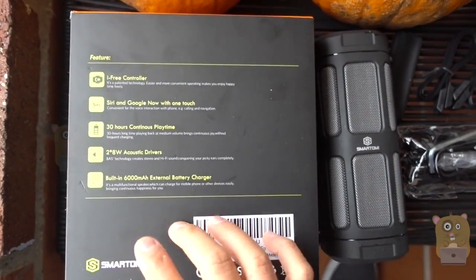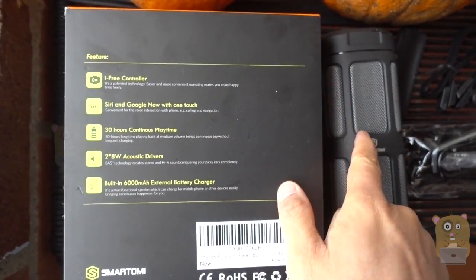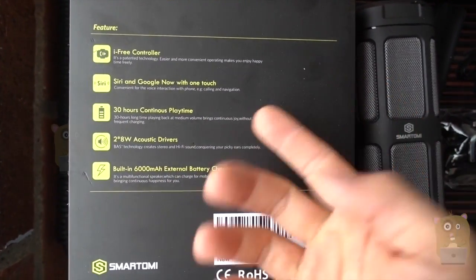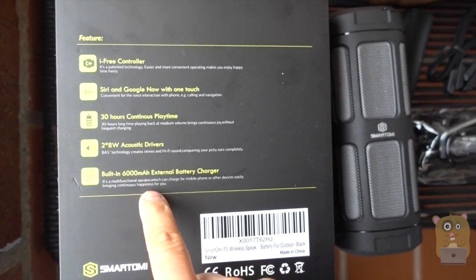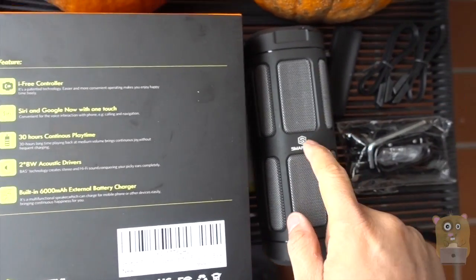Let me show you some of the features for this. There's a little remote control that comes with it. I can use this with both Siri or Google Now. Very impressive battery life — I haven't used it for more than 20 hours without even charging it. They advertise it to last 30 hours. There are two 8-watt speakers in it, and the battery is 6,000 milliamps. This can also be used as a battery bank.